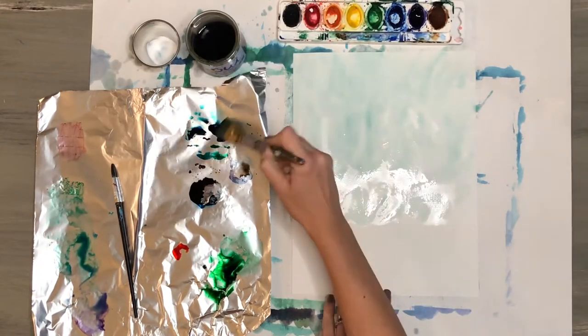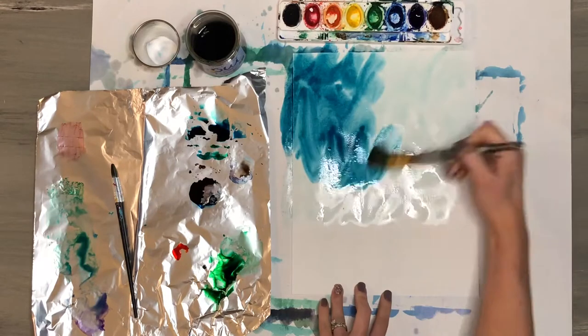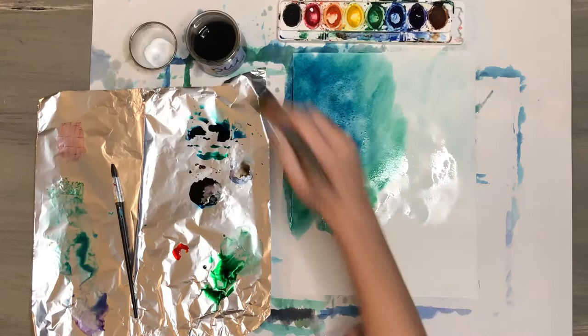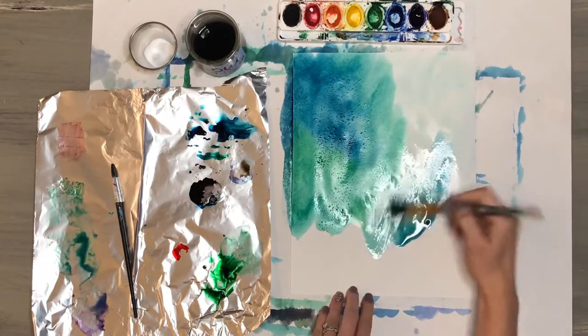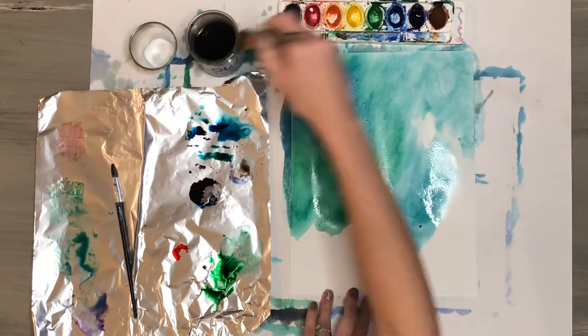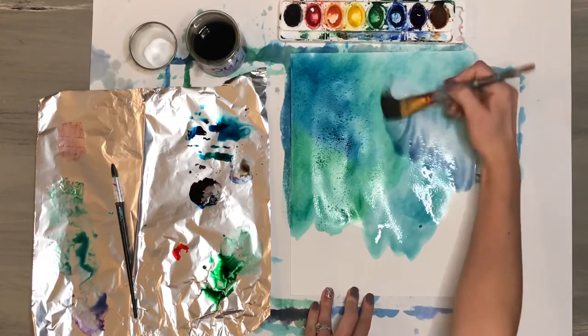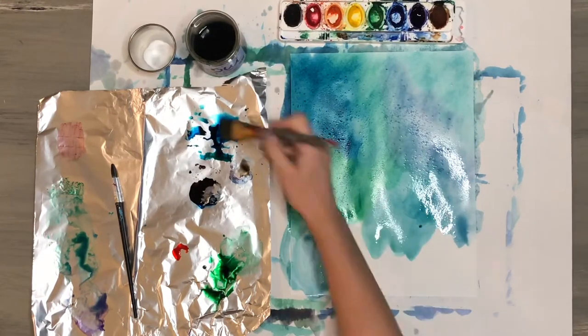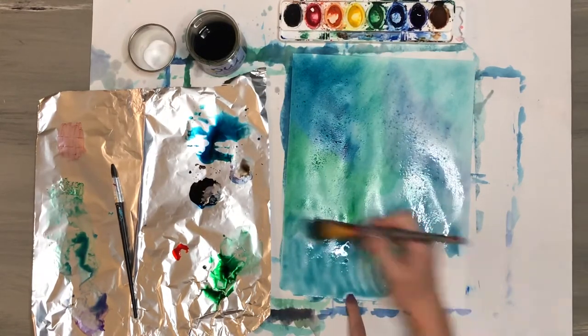I used watercolor to paint in blues and greens. I actually chose to use some food coloring here because these colors are darker and more vibrant. I sprinkled salt on top and let it sit to dry so it can start to make that water-like effect. I also used a little bit of purple watercolor to blend in as well, blending the colors around while wet, sprinkling salt, and letting it dry.